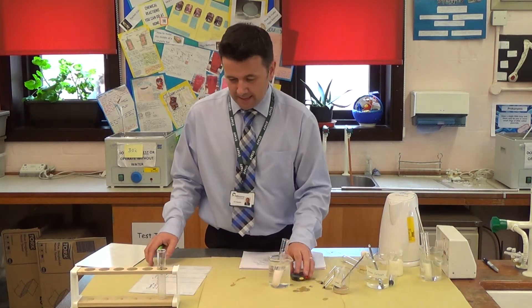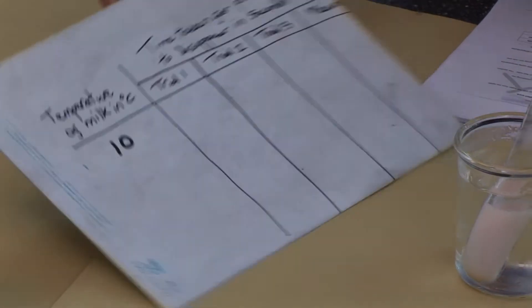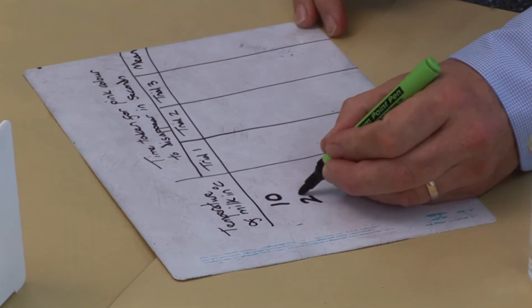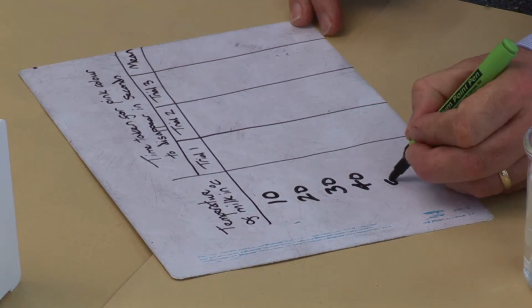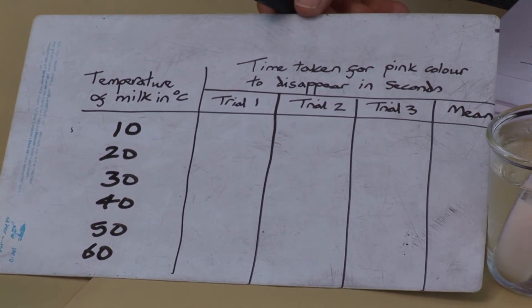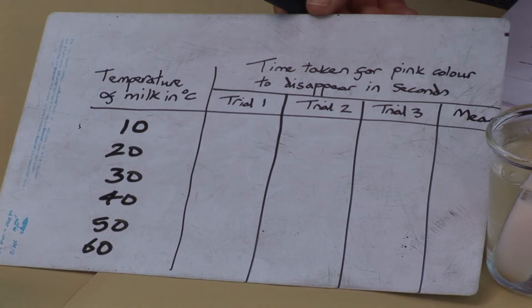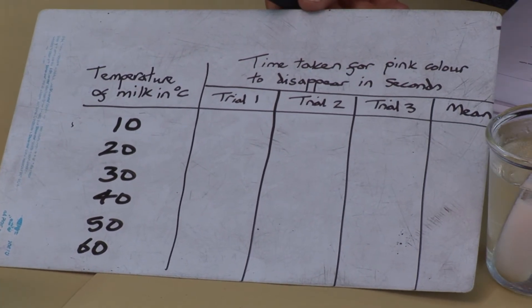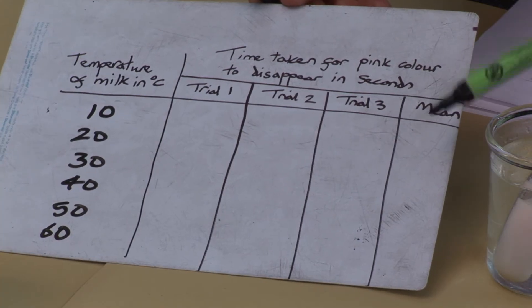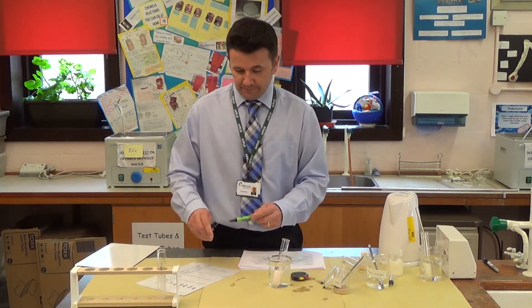Looking at the results table, you would do this with five temperatures — so at 10, 20, 30, 40, 50, and 60 degrees C. You would repeat the experiment three times and find a mean value. A mean value is calculated by adding up the three results at a certain temperature and dividing by the number of times you did the experiment, which was three. This makes the data more reliable, and then you can use that to plot a graph. And that is the required practical activity.